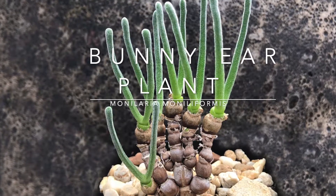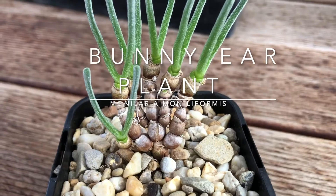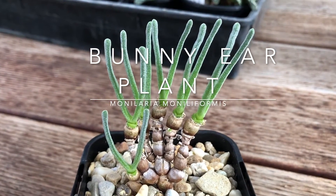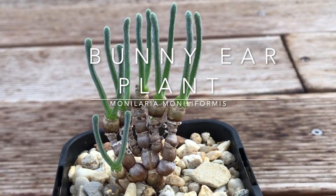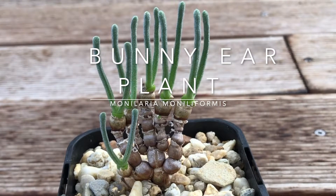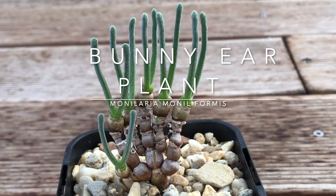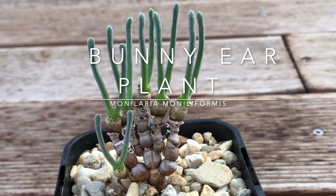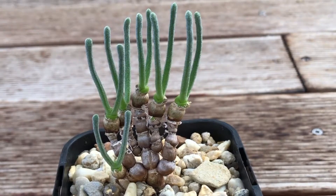This is the bunny ears plant, Monolaria moniliformis. It's a cute little succulent that's all the rage in Japan. Don't get this one confused with the Pontia microdaces. This is a plant that will grow well in a container — you can grow it indoors as long as it gets really good light, and you can also grow it outdoors, especially in warmer climates. Let's get James Lucas from Succulents Australia to tell us a little more about this amazing little plant.